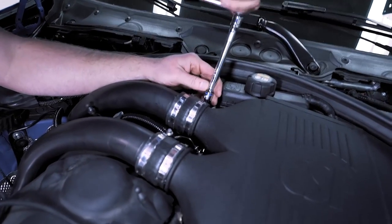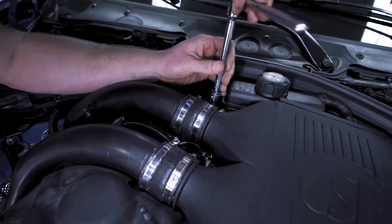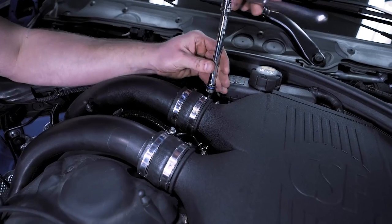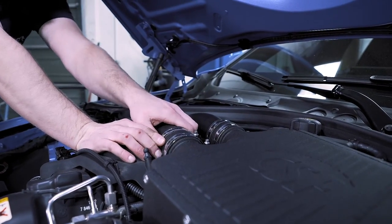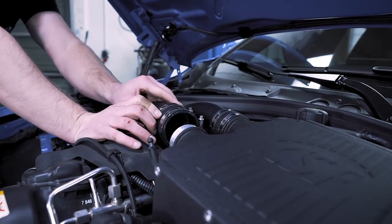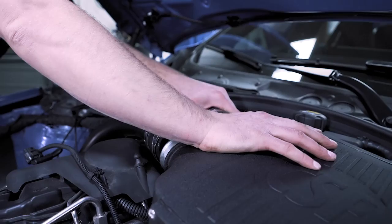Now what we can do is take your 6 millimeter again while you have it out and release the charge pipe. Get these clamps nice and loose but don't take it all the way out. Move this cord out of the way and carefully slide these off.